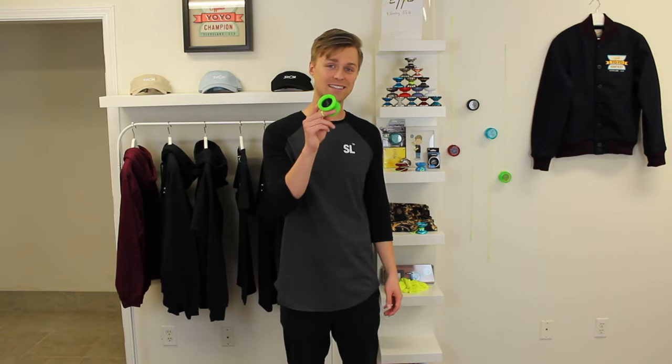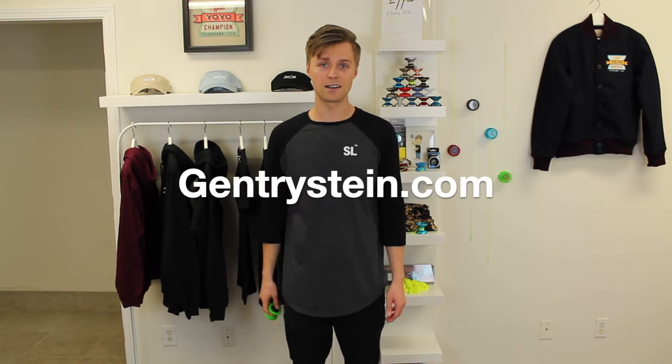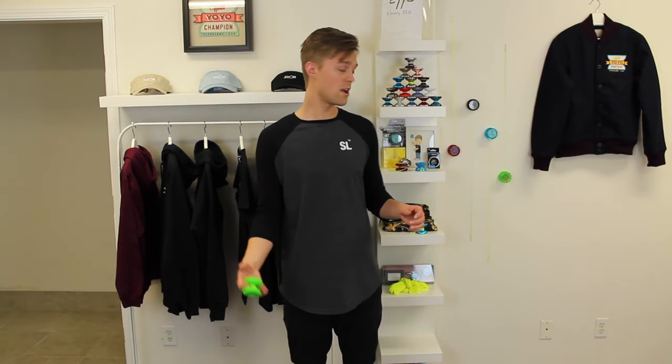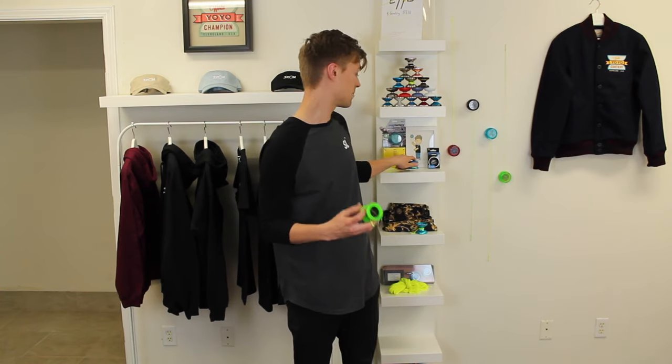I know I talked a lot about these yo-yos in this video, so it may have gotten a bit confusing. If you'd like to check out these yo-yos a little bit more and get some more details, you can head over to my website gentrystein.com — I'll also put a link down in the description of this video. And there you'll also find the Yo-Yo Master Pack, which includes all three of these yo-yos that I've recommended in this video, along with some extra strings.